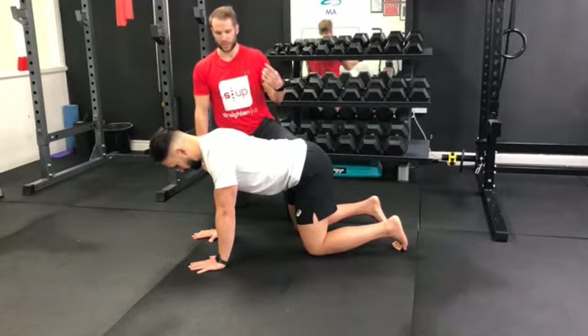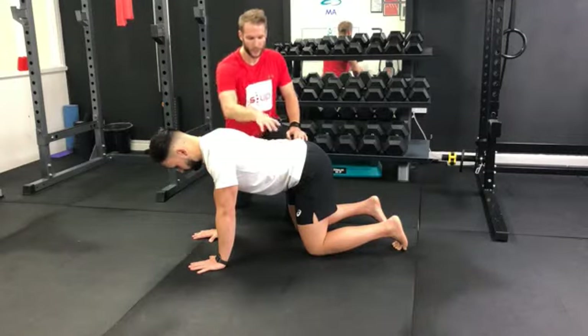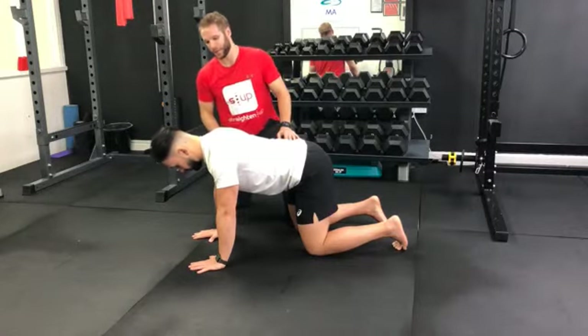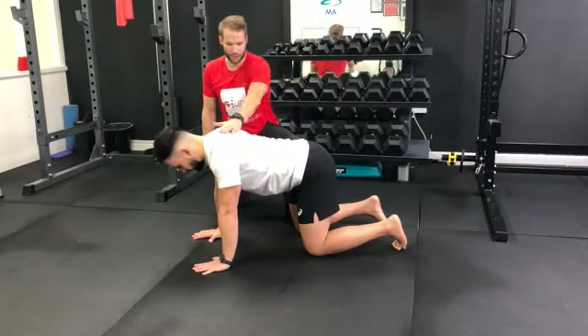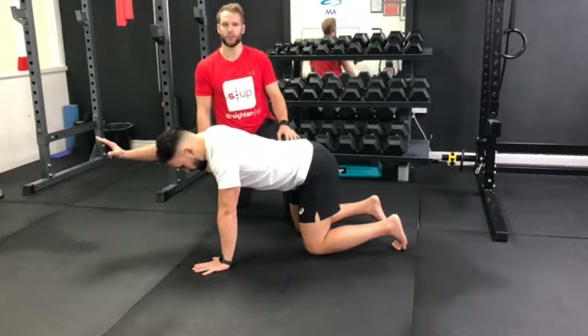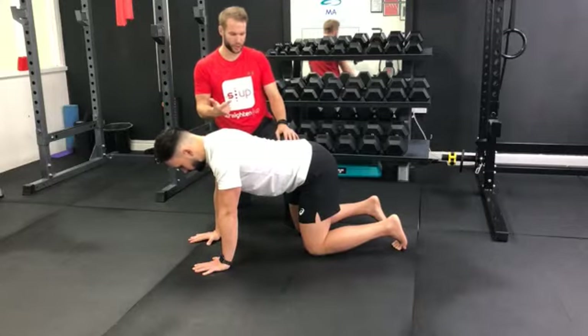Progression one is just the upper body — just the arm movement. What you're going to do is maintain a nice strong core; you don't want any rotation in the spine, and you're going to extend the arm towards the far wall. Bring it back down. Everything should stay in a solid position while you're moving the arm — no rotation going through the spine, nice and strong, steady core.